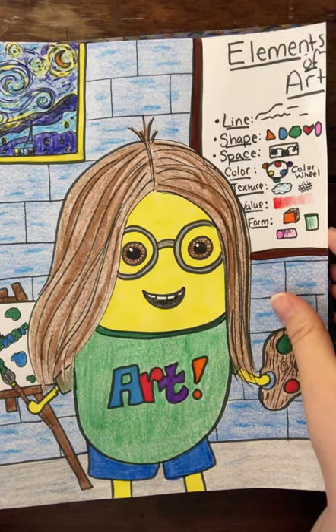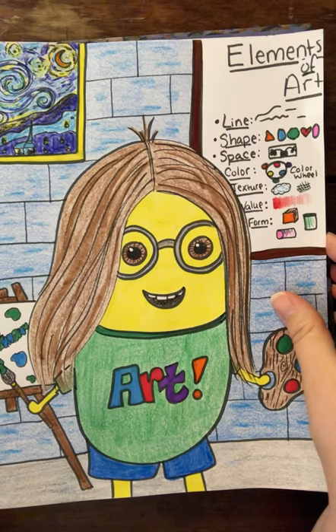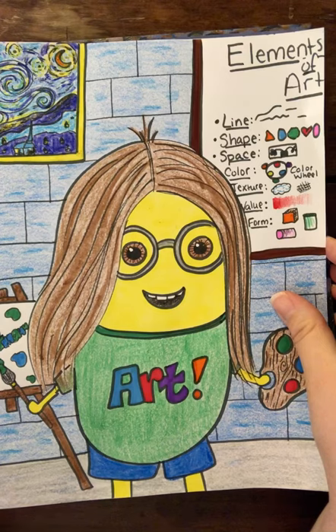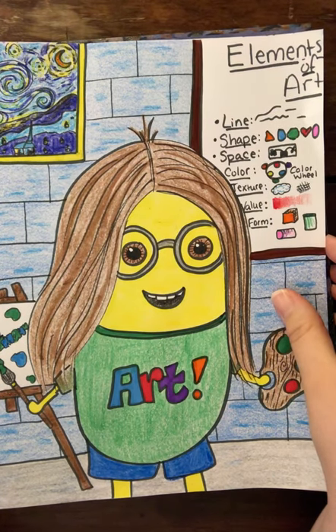So here is Minion Ms. Hoffman. I'm going to teach you how to do a self-portrait minion and everybody's is going to look different. This is not a traditional step-by-step instructional video because I can't do step-by-step how to draw you.